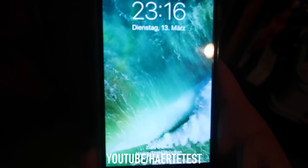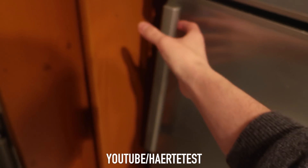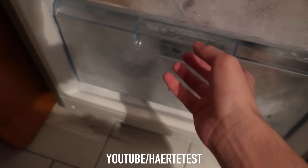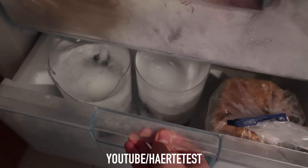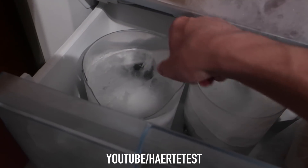Now guys, after about 24 hours, I'm back! We're going to check the phones and I'm so excited — I can't wait to open this door. Whoa, look at that, guys, that looks so cool!